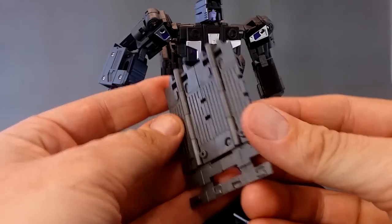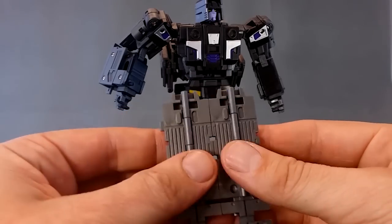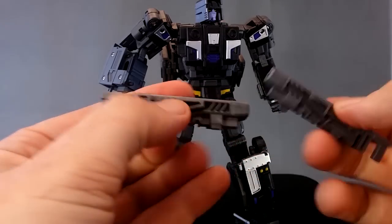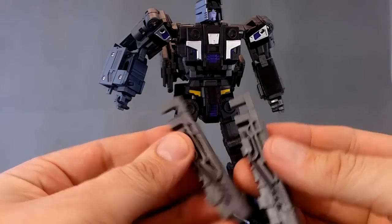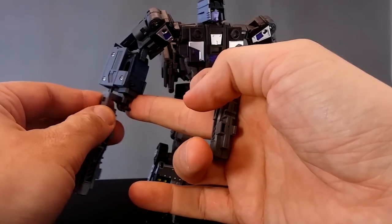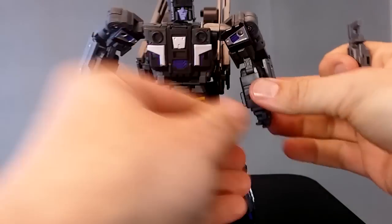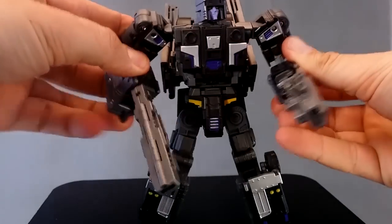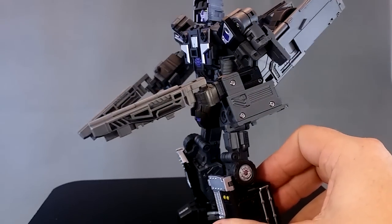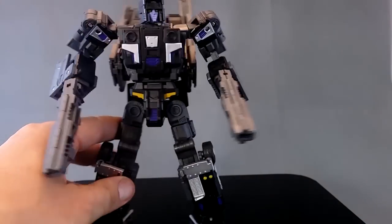Now to the weapons. If you remember, I popped this panel from the back of the truck — the double doors. We just separate it like this and then fold it in on itself, and we get two long-barrelled pistols. You could pop one in each hand and he could dual wield these. They don't really look too much like guns, but if you use your imagination I guess it kind of works — not traditional in appearance.